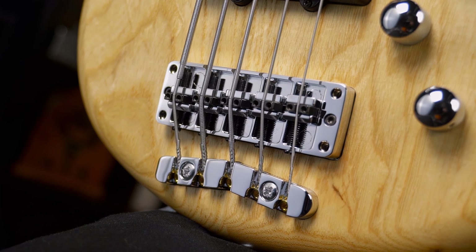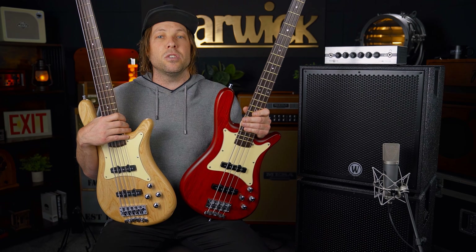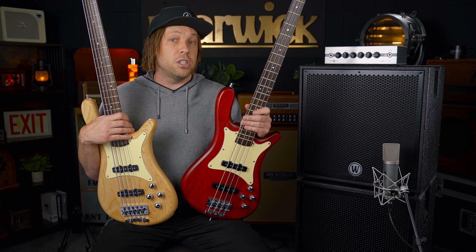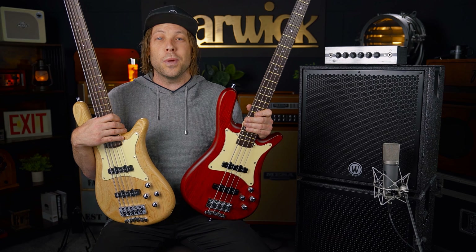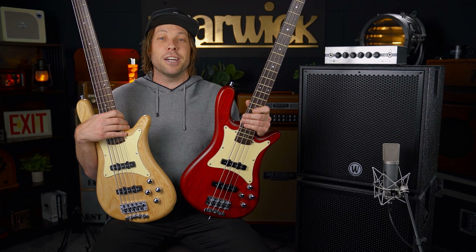Both these passives feature Warwick's 3D bridge, which makes it super easy to adjust intonation, raise or lower individual string heights at the saddle, and another cool feature is to raise or lower the bridge together, or favorably to your G string side, your E string side, or B string on the 5. Whichever you may need — super versatile, super easy to use, and I think a really cool design.